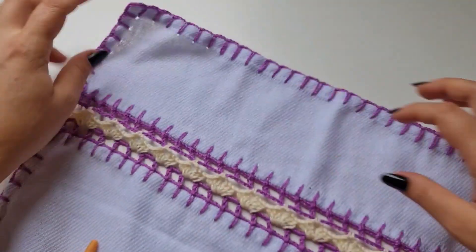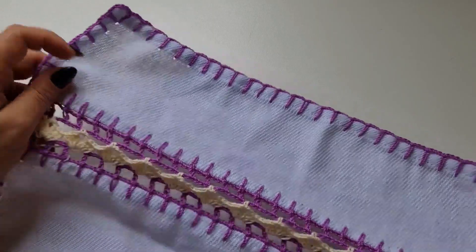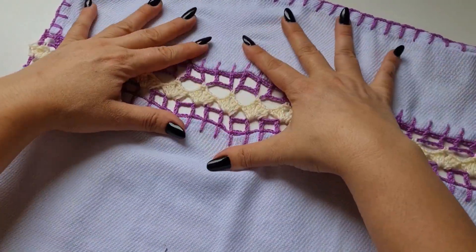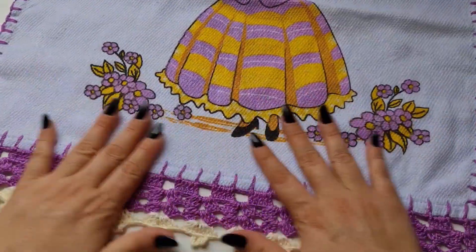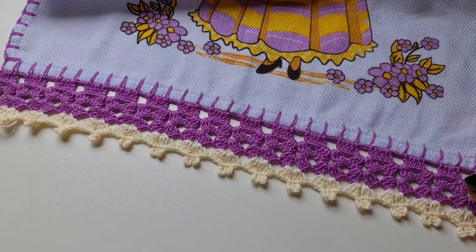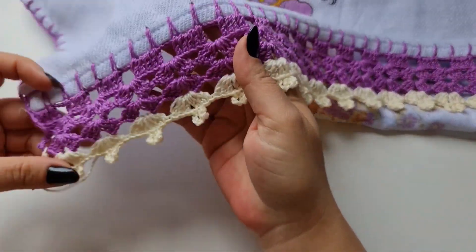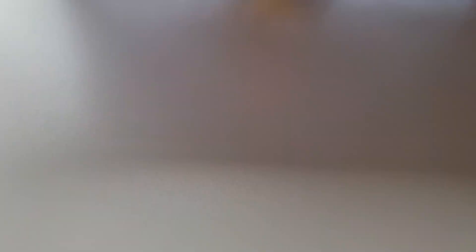Muito simples, né? Feito isso, tá prontíssimo o seu pano de prato com esse detalhe maravilhoso. A parte de baixo com o barradinho super simples combinando com a parte de cima também. Eu espero que vocês tenham gostado. Fiquem com Deus e até o nosso próximo vídeo, se Deus quiser.